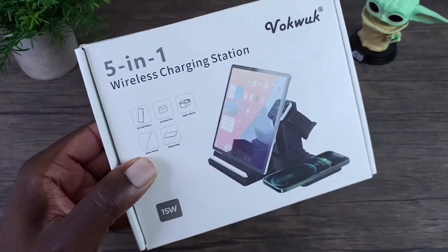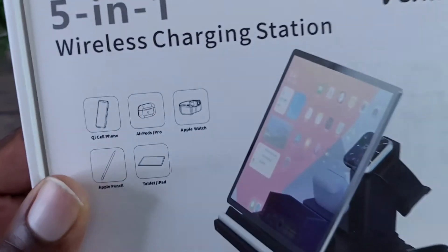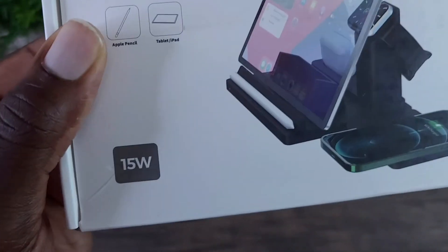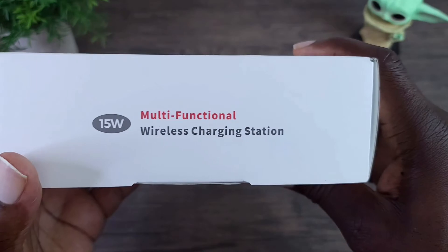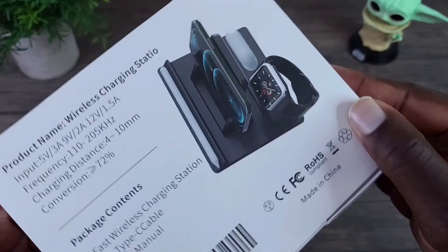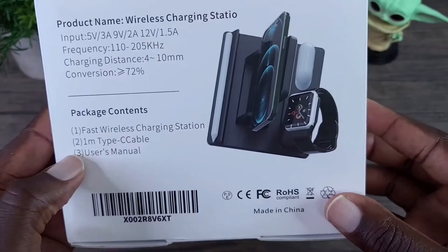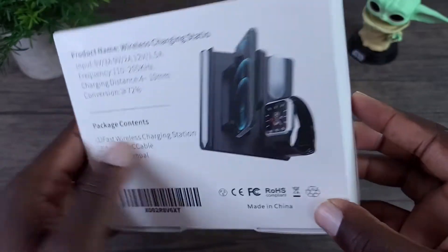Let's have a look at the box of the VokeWoke 5-in-1 wireless charge station. You can see information there on what type of devices are supported and 15 watts. At the bottom there's a picture of it. The contents include the fast wireless charge station, a Type-C cable, and a user manual.